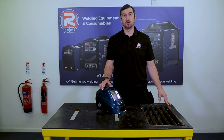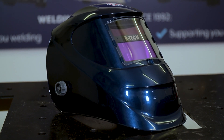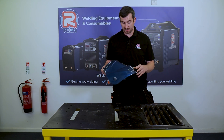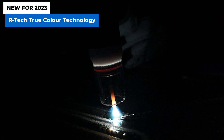Choosing the correct mask for your welding processes and applications is massively important. The Speedmaster 2 is our entry-level mask, but it's still full of plenty of features. It's an auto-darkening mask with a standard viewing area — great for MIG work, MMA stick welding, and some basic TIG work as well.